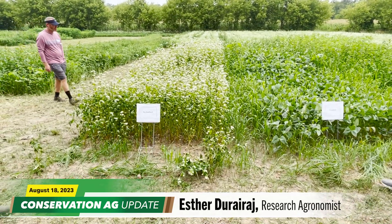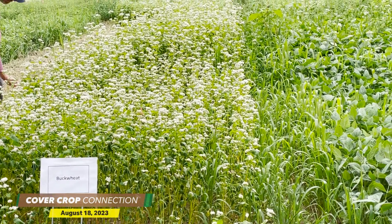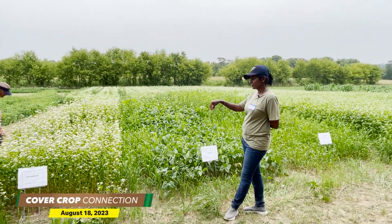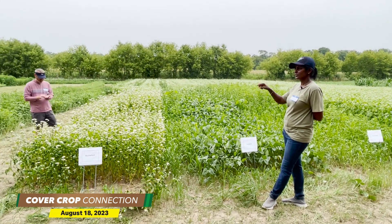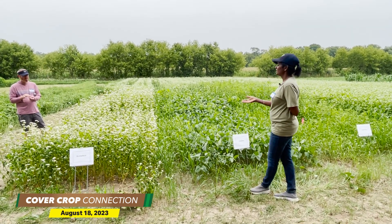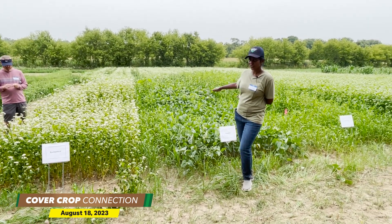Buckwheat is grown as a cover crop. It comes up pretty quickly, but it's very sensitive to heat. You will see the leaves are dripping down. So it's sensitive to heat, it's sensitive to drought — it's a pretty sensitive crop, but then it grows pretty quickly and covers the ground for you.